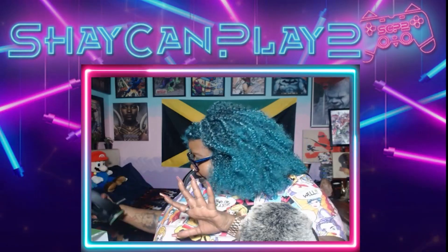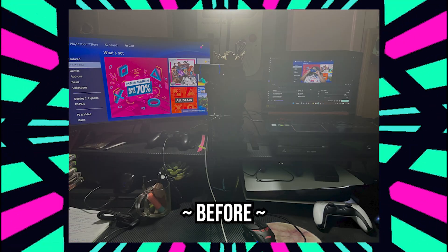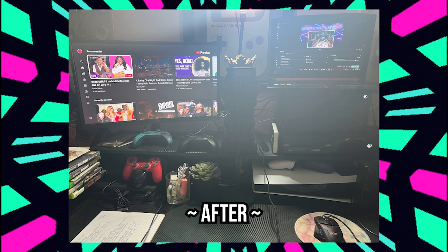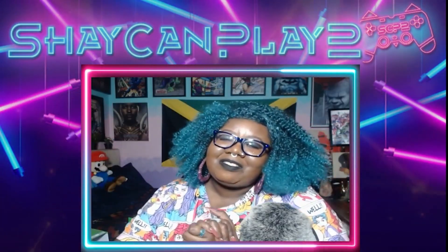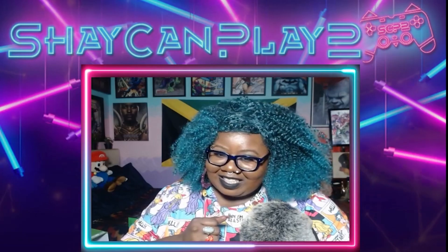It's kind of chaotic right here so I'll just show you a before and after when I connect everything. If you enjoyed today's video, leave a like, consider subscribing to the channel for more videos. Thanks for watching, bye!